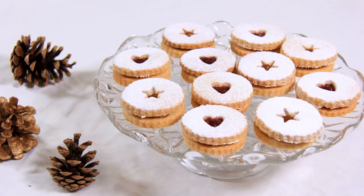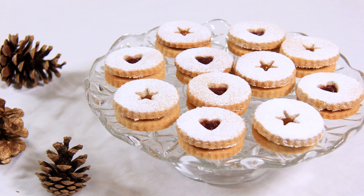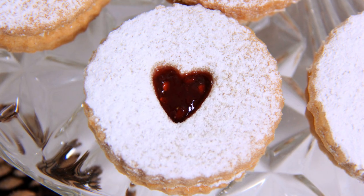Hello everyone, I'm Daniela and welcome back to Black Cat Kitchen. We're on day 8 of the 12 days of Christmas cookies and today we're making Linzer cookies. Linzer cookies are a gorgeous sandwich biscuit with a hole cut out of the top biscuit so you can see the beautiful jam inside.